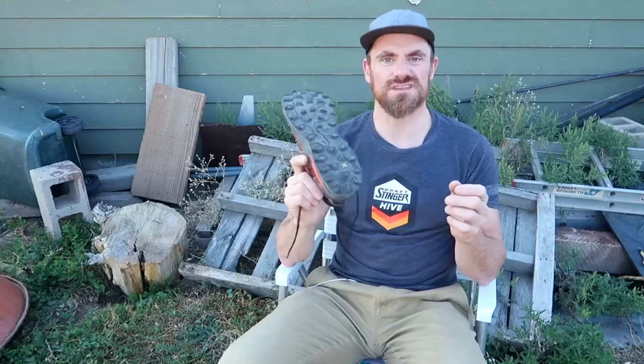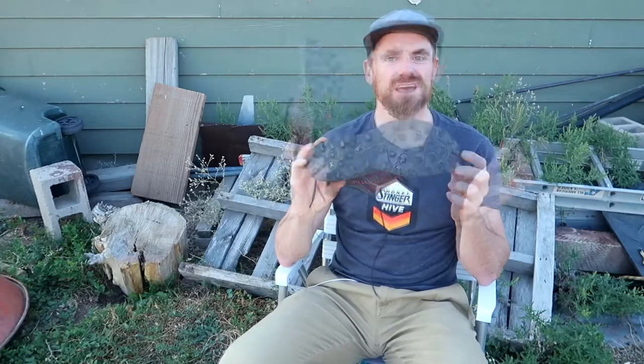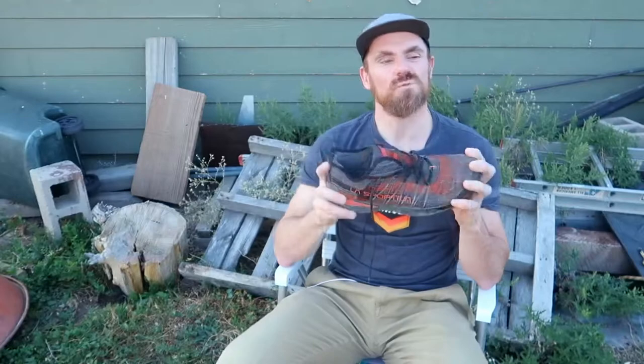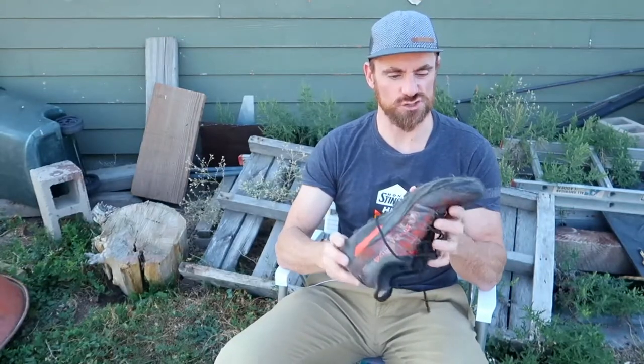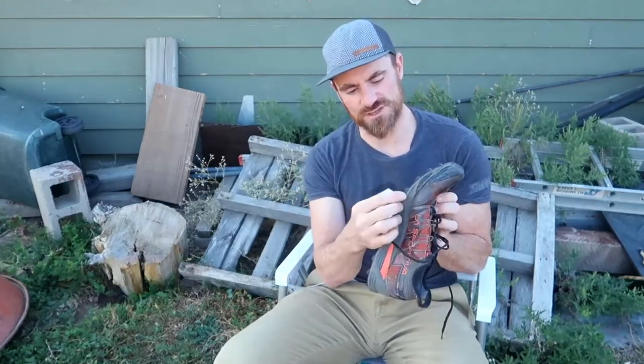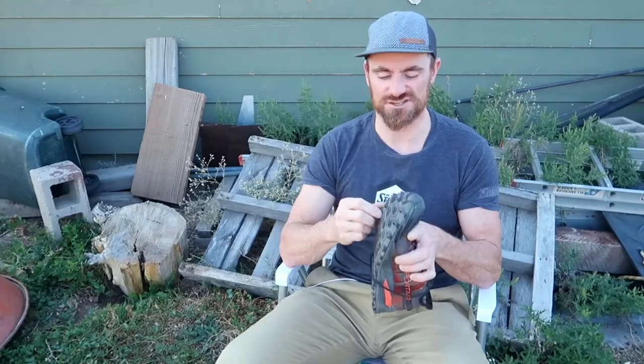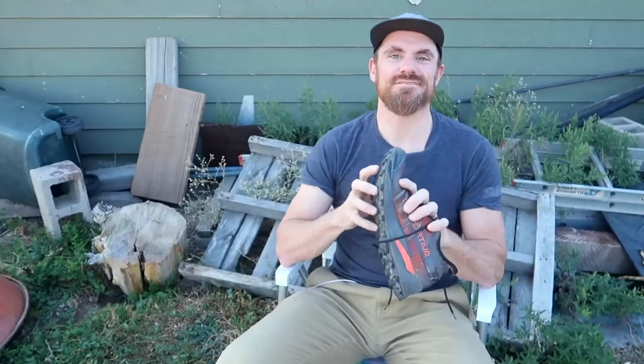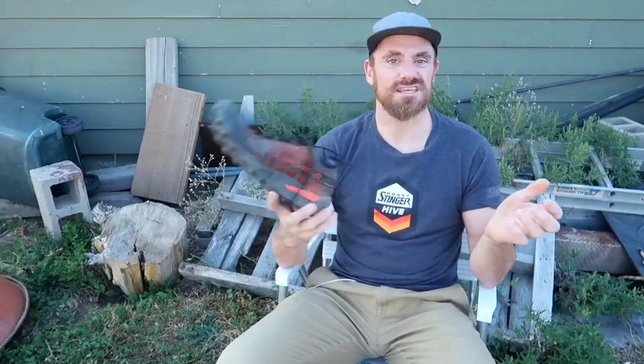The outsole on the Mutant is one of my favorite parts — nice and chunky. Sometimes I want a rock plate, but I've been very disappointed with shoes that come with their own. What happens is the shoe is made by sandwiching the rock plate between the midsole and outsole, and the adhesion of the outsole to the rock plate is not as good — the outsole just peels off in sections and you're left with no sole. So what I like to do is create my own rock plate.